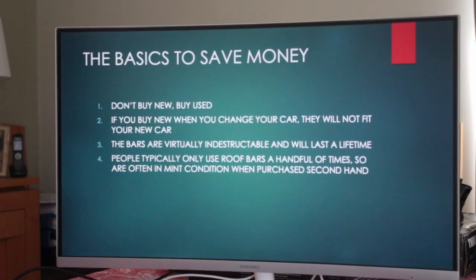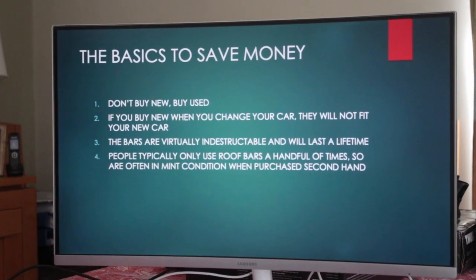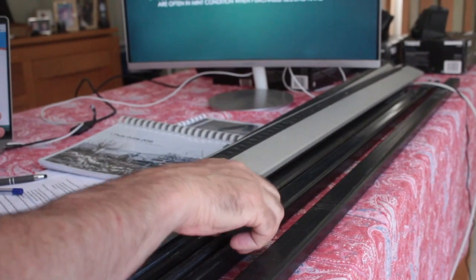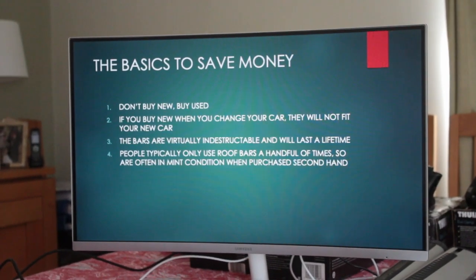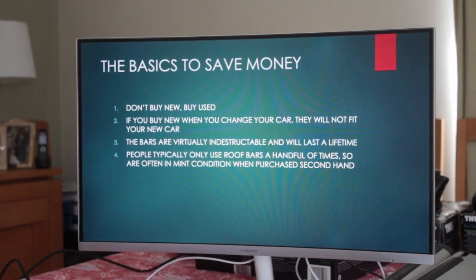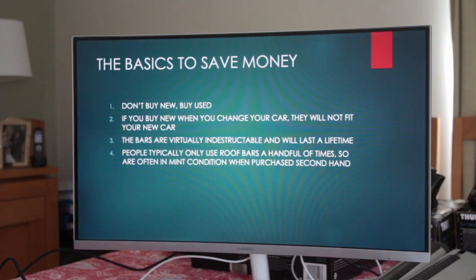The basics to save money: don't buy new, buy used. The reason is that the bars are virtually indestructible — made of steel and coated in plastic, they'll last a lifetime. But you're going to change your car in three to five years, and your current setup will not fit your new car. There's a very small chance you might reuse some elements, but even that is unlikely.